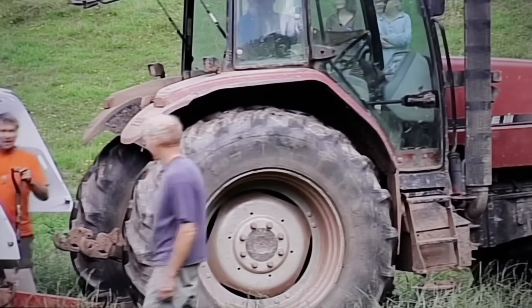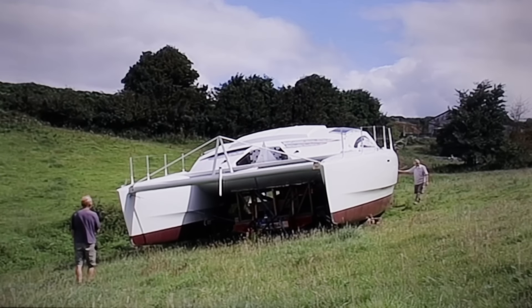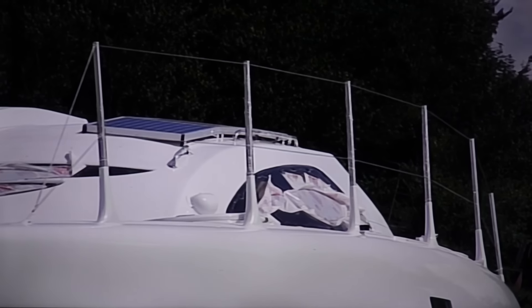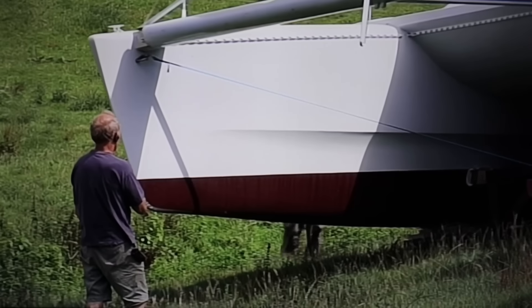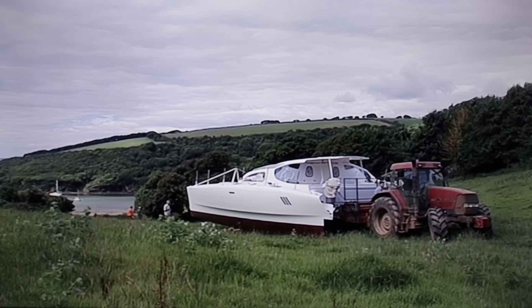Now we're a bit older, and I'm not sure that either of us would take on such a big challenge. But at that time we were younger and we were chasing our dream, and this was the only way we could really afford to do it. So down the field she went, on the back of a hay trailer.